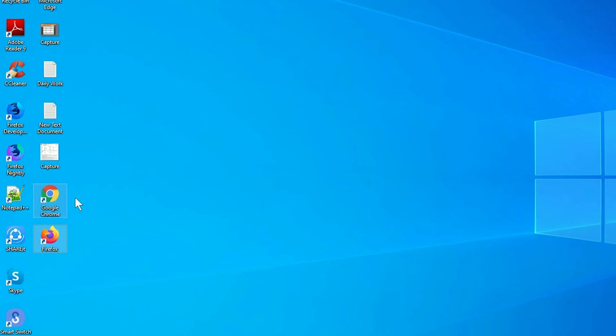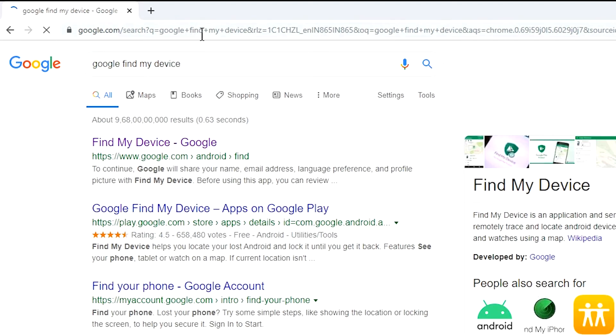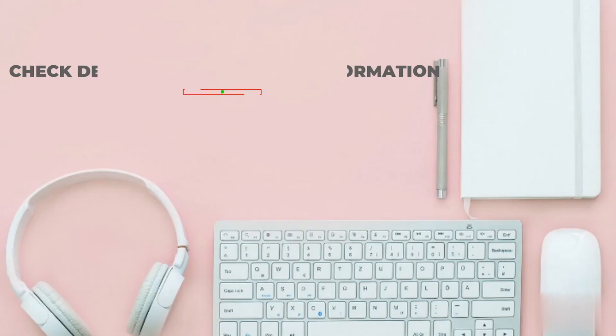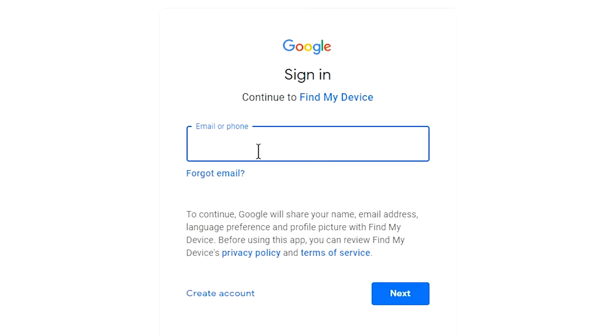Take another phone or PC and open any browser. After that, visit Google Find My Device — we provide a link in the description. Check description for more information. Sign in using the Google login credentials which are used on your phone.